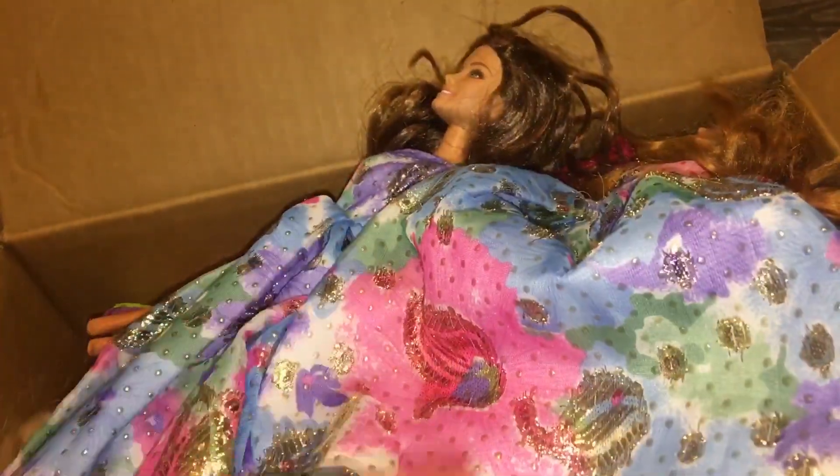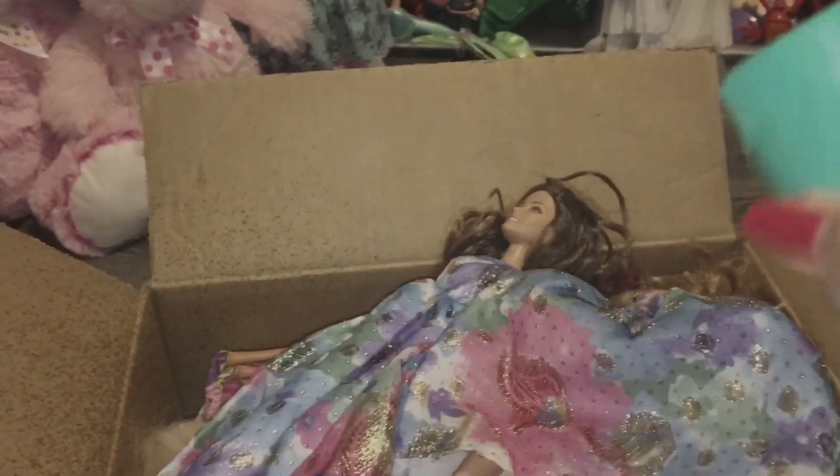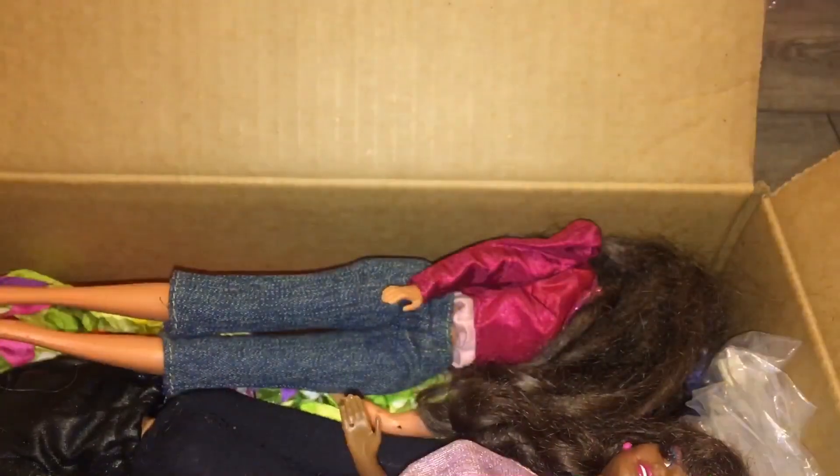So I do plan to resell these. I'm going to disinfect them of course. I just noticed the Teresa Beach doll has part of her hair burned — singed at the very end and the top layer. But it's a good thing I'm not keeping these dolls, otherwise I'd be kind of annoyed by that. So I will be setting those two aside for now.